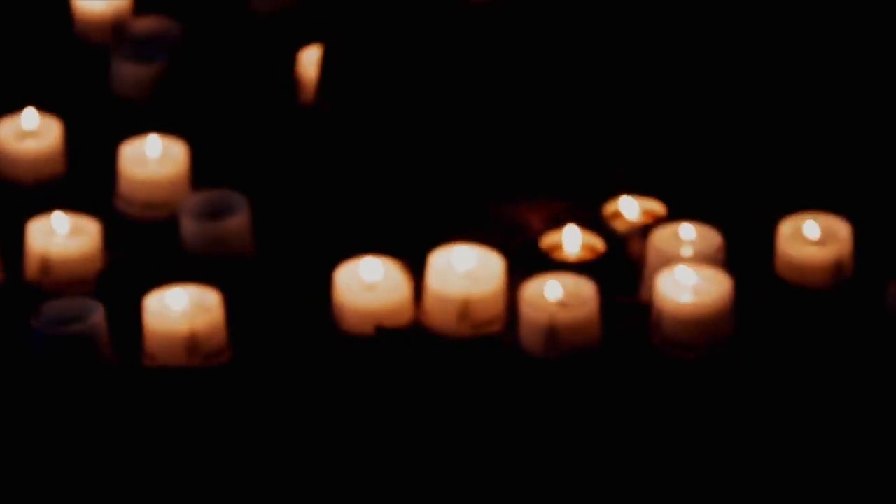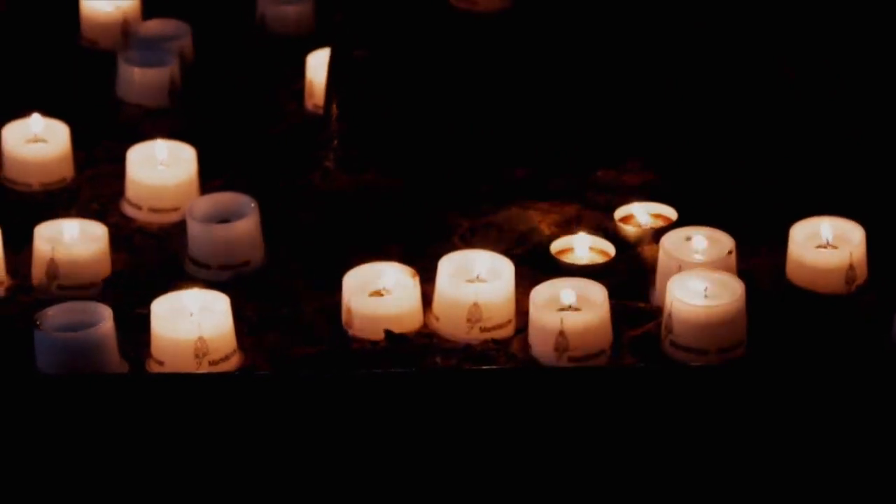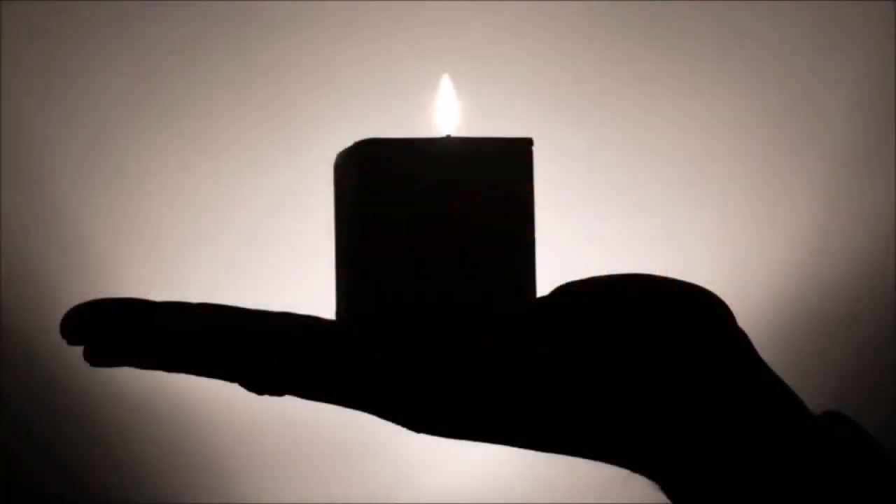Now to the shoulders, breathing into this area if you can to help guide your focus. From here, bring attention to your hands, moving to the wrists and the forearms, then the elbows and upper arms, noticing any sensations that present themselves. And from here, guide the attention to the neck and throat.